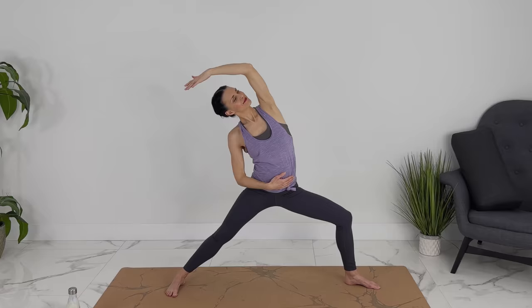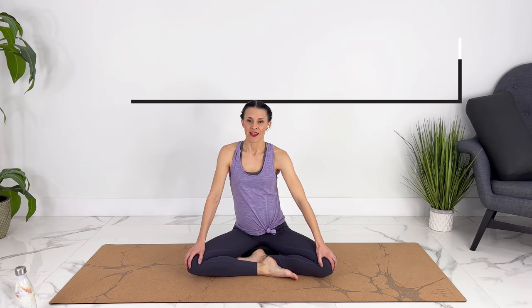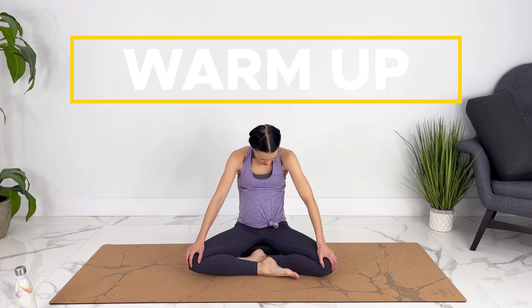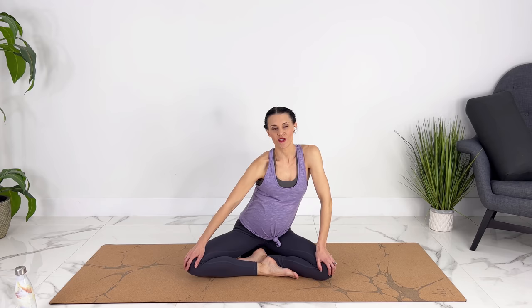Let's start in a comfortable seated position. You can be right on the ground, or if you're more comfortable, you could be on a block, a pillow, or even on your birth ball. Let's take our knees wide, take our hands to our knees, and we're going to circle our chest around, waking up the muscles in our torso. Moving however feels good — you can pull back away from your hands.